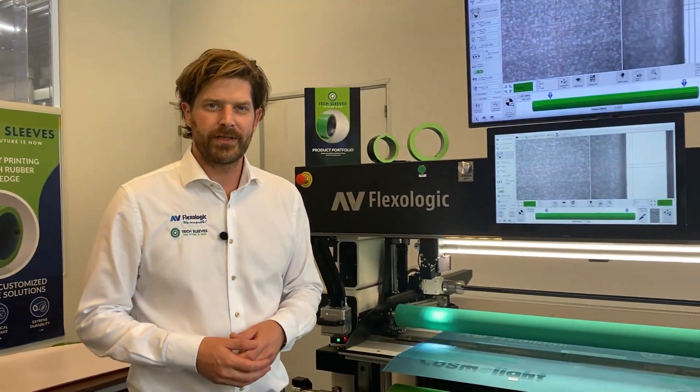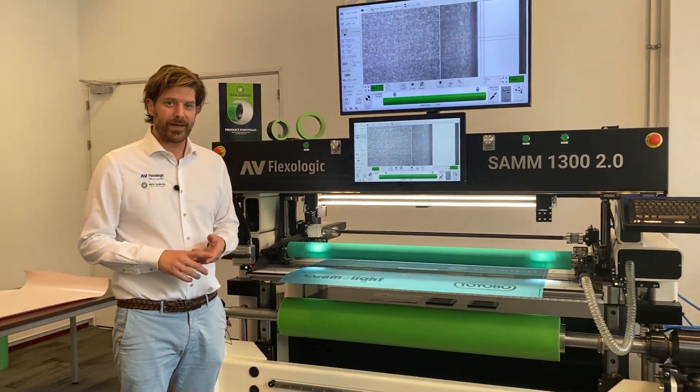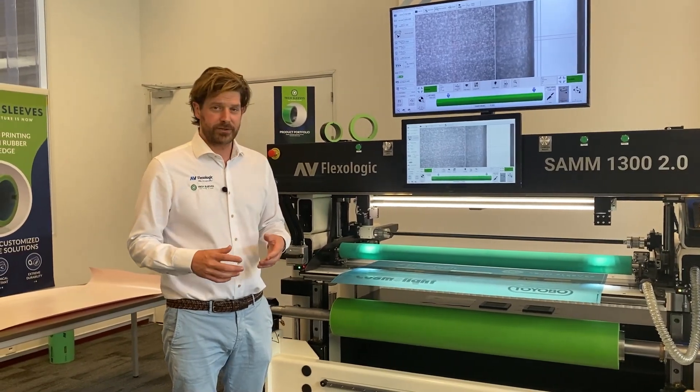Hi, I'm Martijn Otten from AV Flexo Logic. Today I'm here with the SAM 2.0 Automatic Flexo Plate Mounting Machine. What I'm going to do is show you how to create a job, apply tape, and actually mount a plate. It's actually super easy.